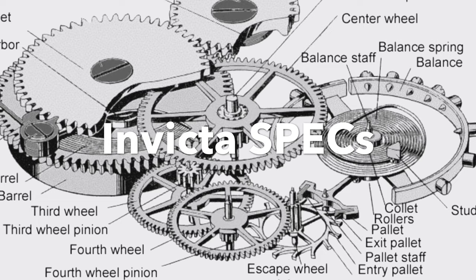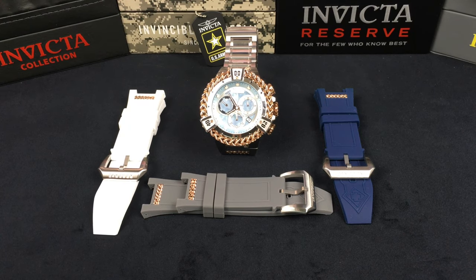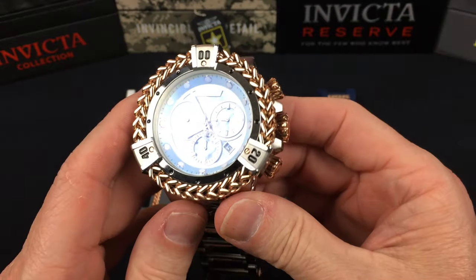Here we have the Bolt Hercules with the interchangeable system — comes with the bracelet and three interchangeable straps: the white, the gray, and the blue. This is model 33863, a 53.5 millimeter watch with flame fusion crystal and platinum mother of pearl dial. Water resistance is 20 atmospheres, 200 meters, 660 feet. It runs the Ronda Z60 chronograph, takes the 395 battery, about four-year battery life, with a standard deviation of minus 10 to plus 20 seconds a month.